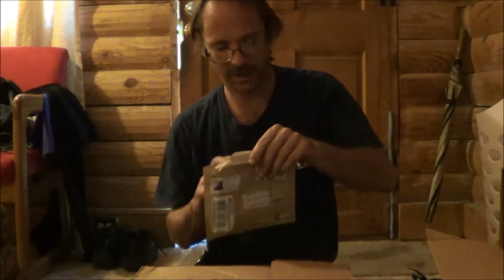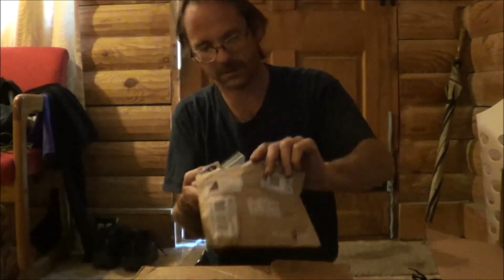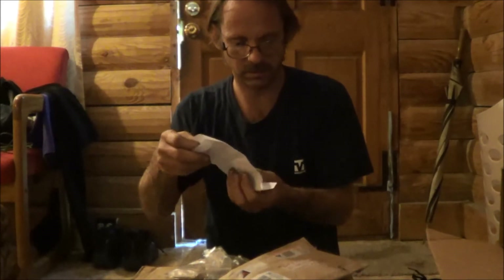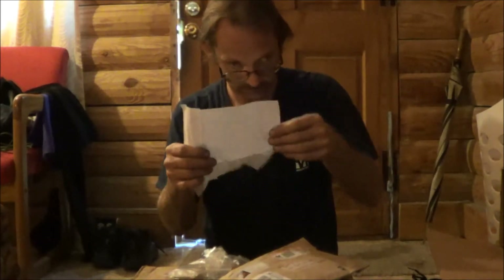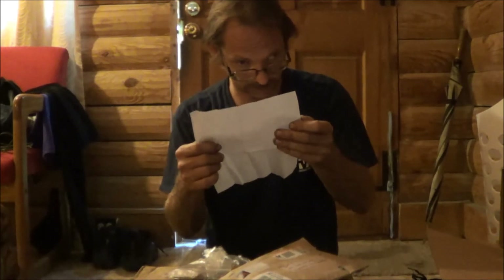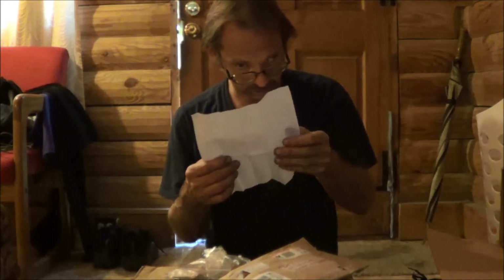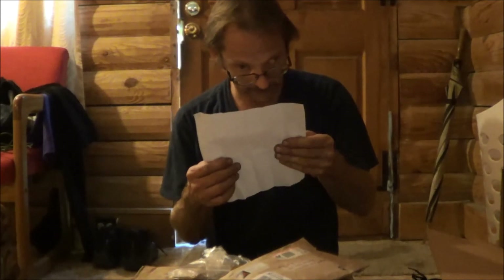Let's see what we got. There's a note in here. It says: Hello — as you saw in my video, my daughter and I collected many pounds of acorns. We soaked and leeched them for the bitterness, then peeled and dried them. We let them set in the sun for three or four days, then put them in a coffee grinder.